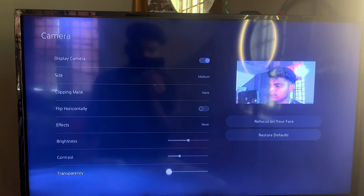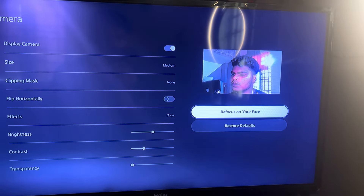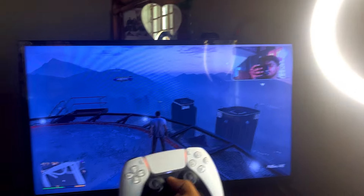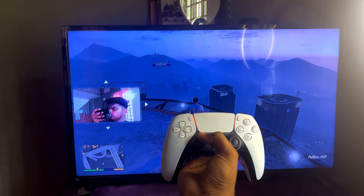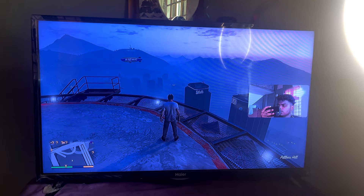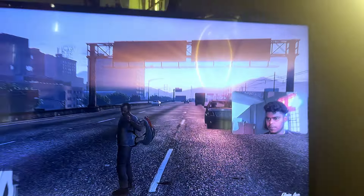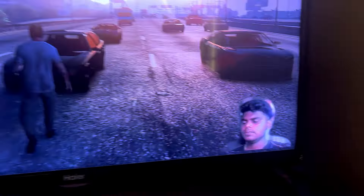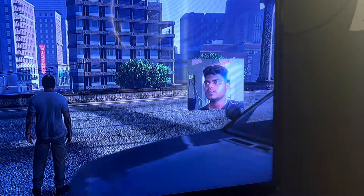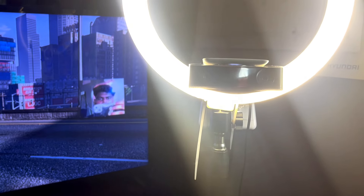You can set brightness and contrast to what you want. The last option is refocus on your face — if you play a game there is a blur chance, so you can refocus on your face by dragging the footage. When you select the game and it is live streamed, this webcam will look good. Adjusting the center gets you good framing, and the face cam set to medium size works well for gameplay.